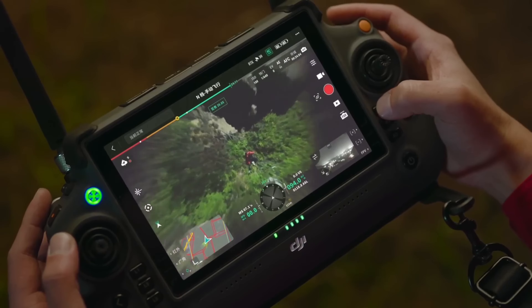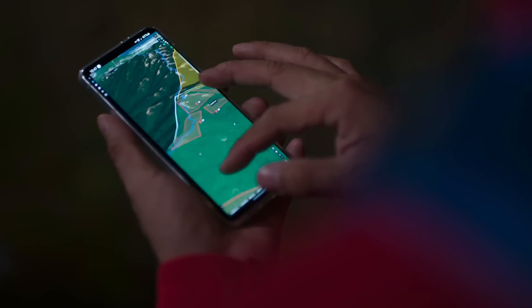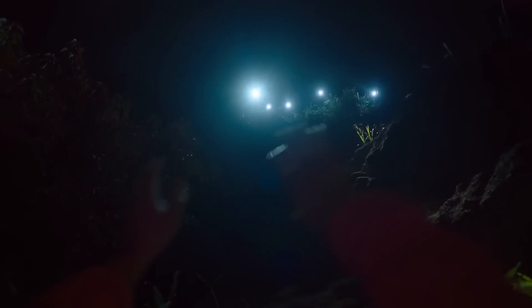Laser rangefinder — can you believe they're putting laser rangefinders on drones now? They're not putting it on the Mavic 3T, but they did put one on the M30T. You point your camera at a certain location and it will tell you the exact distance from the drone to that location, give you the GPS coordinates — latitude and longitude — and can even tell you the height of a building or structure. All kinds of useful information from that laser rangefinder, available on the M30T but not on the Mavic 3T.